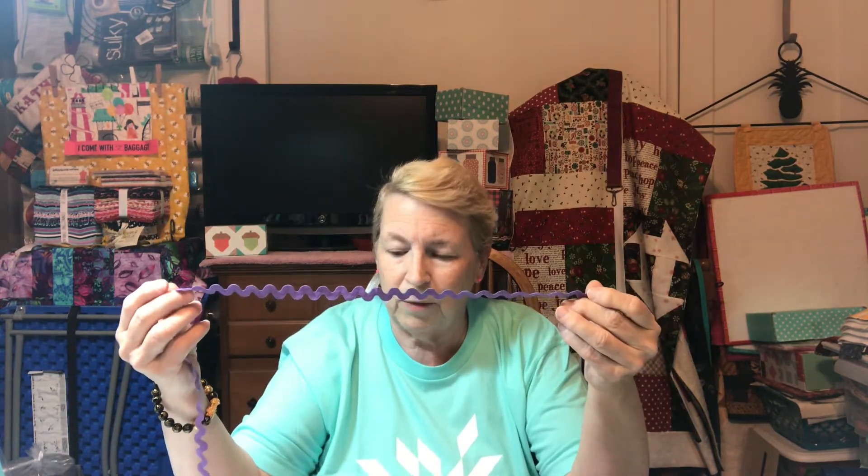I wanted to let you know, and I'll show you what I received so you have an idea of what the fabric looks like if you want to buy the kit. Along with it, the kit came with this rickrack — I got purple rickrack. They always give you a little gift, and this time it was wild purple Smash drink mix that you put in your drink. Usually I get a pink lemonade or regular lemonade.